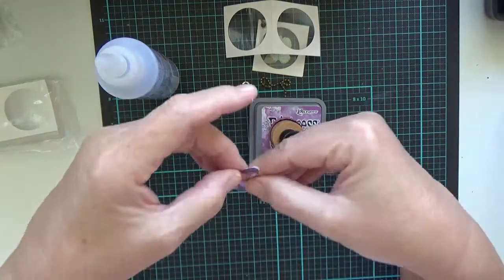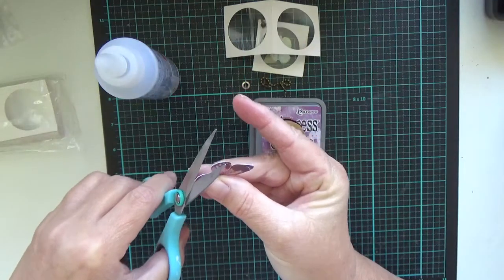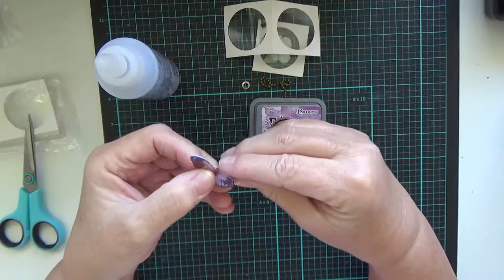And if you want to, if you think there's just a little bit too much overhanging, by all means just trim around it. But I'm pretty happy with that.